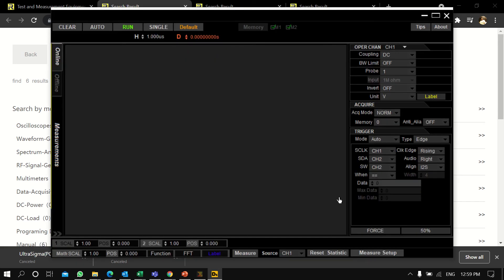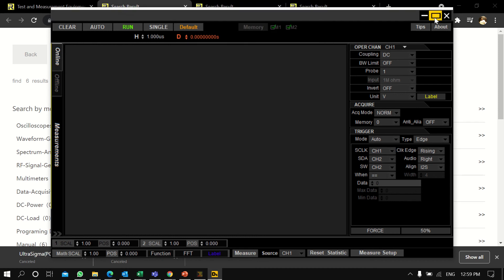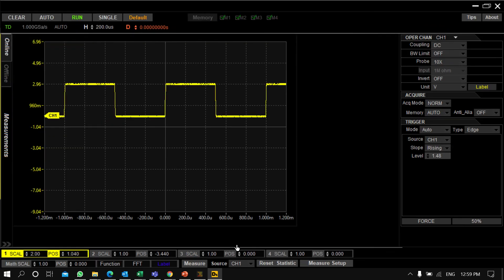Please note that before searching for the instrument in Ultra Scope, you need to run Ultra Sigma first, because Ultra Scope is totally dependent on the Ultra Sigma software. The instrument connected is the DS1054Z. After clicking on it and pressing OK, it takes you to another screen showing the complete details.